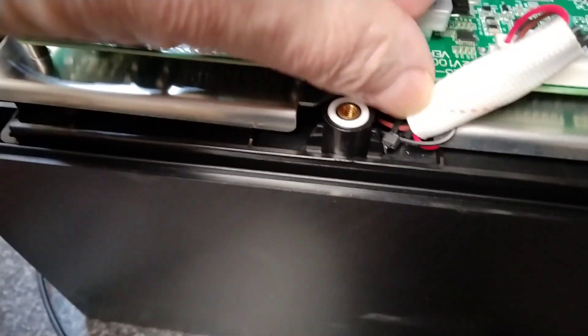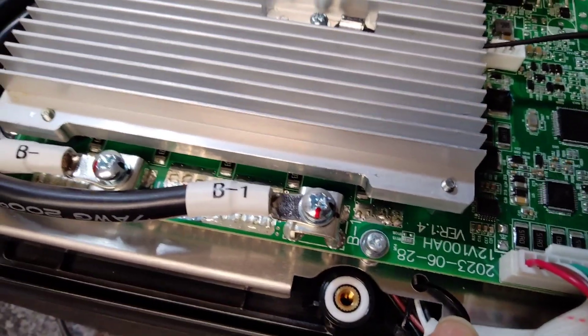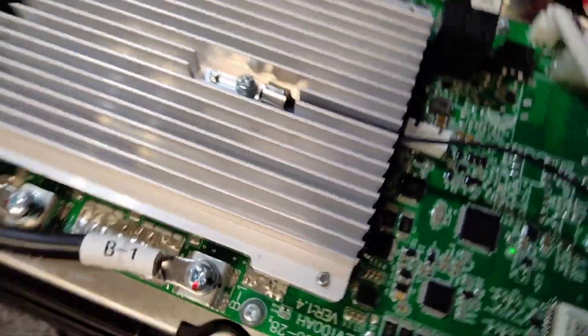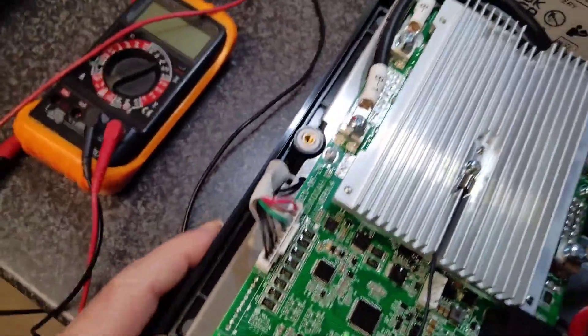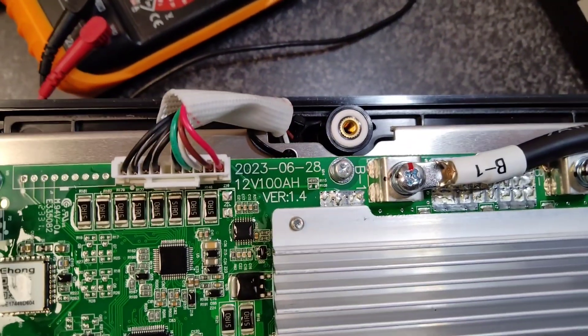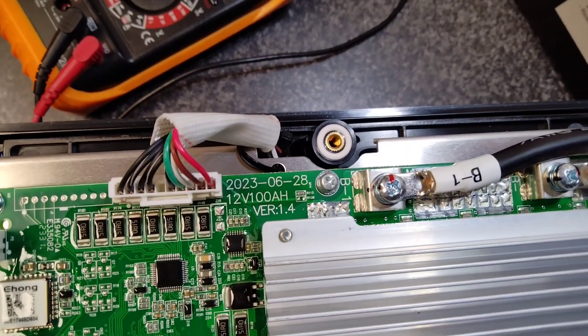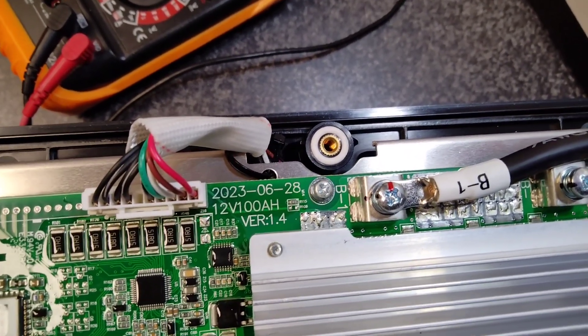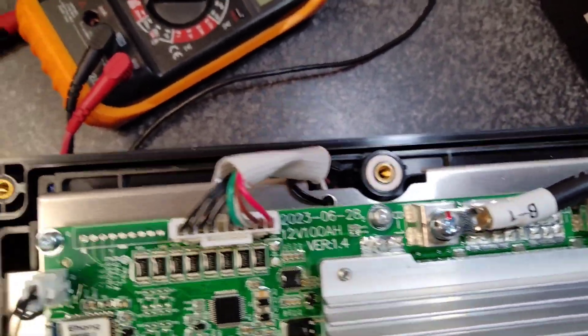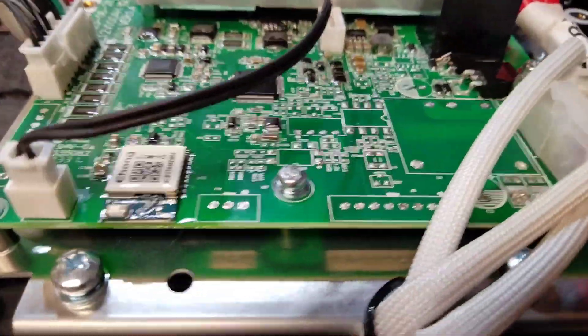There's a cable tie that doesn't appear to be tied — it's sitting kind of loose. There's the serial number; I'll turn it around for a better look. It says 2023-06-28, 12V 100 amp-hour, Version 1.4. First impressions: it's a nice looking unit.